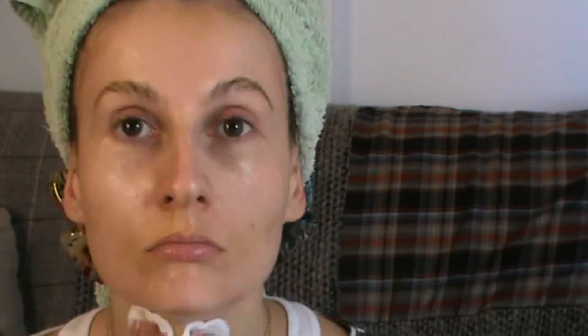Basically it's a really pampering and very nourishing treatment. This is my face after having used this mask — as you can see it's very glowy, very soft to the touch. It feels very plumped and very nourished. I'm very excited with this product.